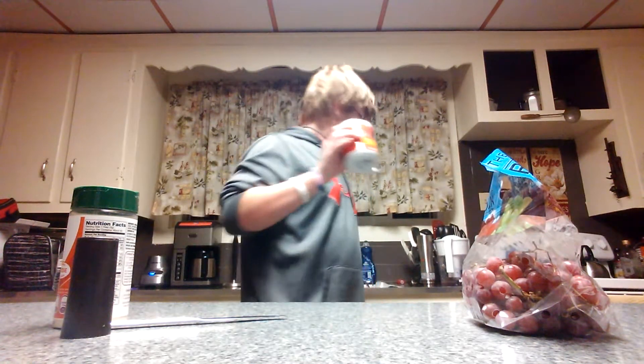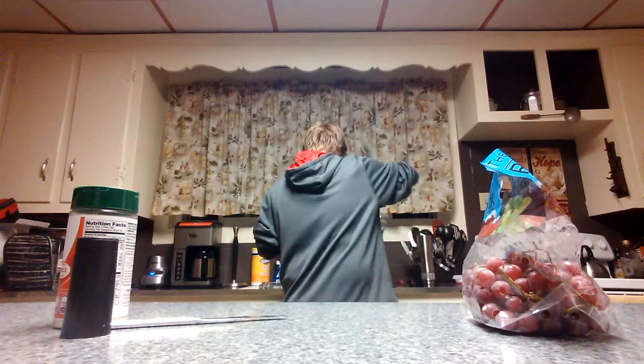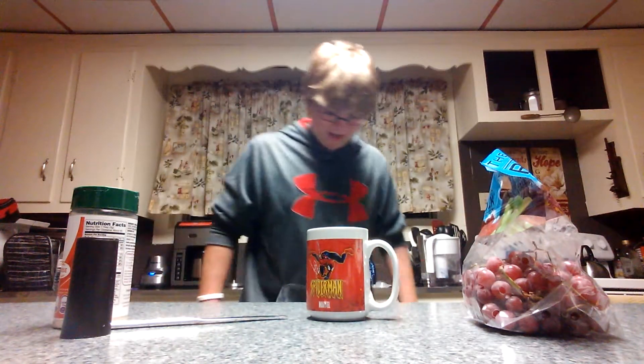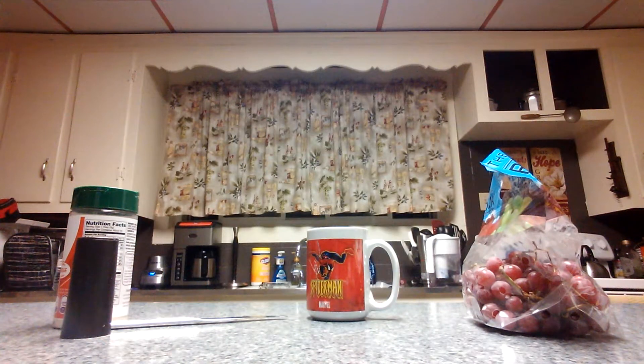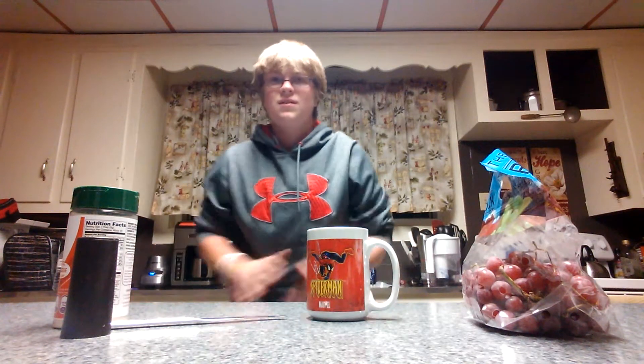Oh, crap. Alright, well, we can... Phil, what is that? Doesn't matter. Anyway.